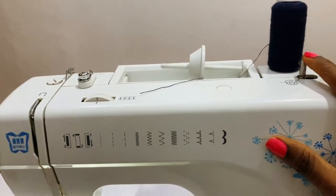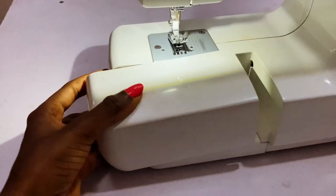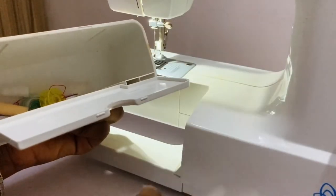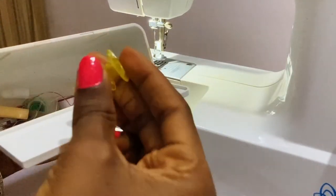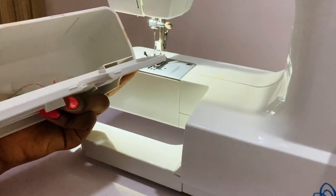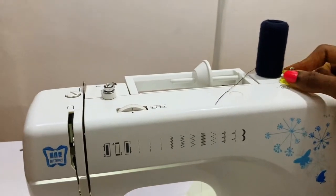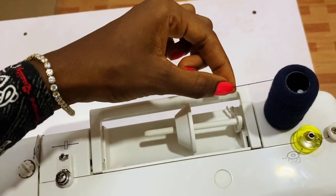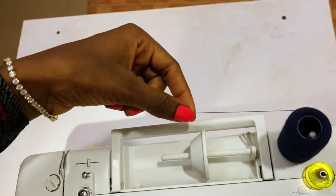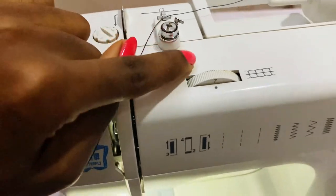I'm going to fill up the bobbin first before threading the machine. The bobbin is in here — bring this out and open this. I have an empty bobbin here that I'm going to fill. Place the bobbin here. Note that the thread is coming from behind, from the back. You're going to put it here and pass it through here.